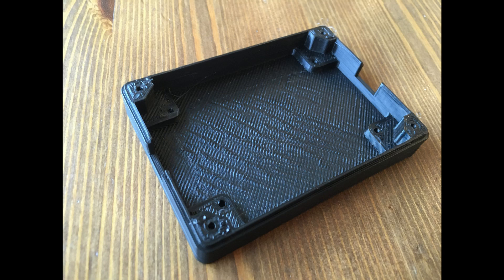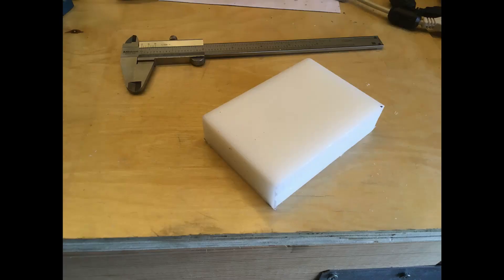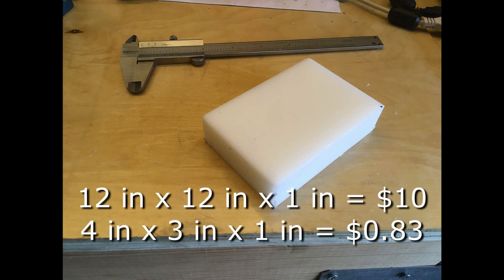I wanted to try milling a case also because the surface finish is not perfect. So I started with a piece of HDPE plastic. This is the type of plastic that milk jugs are made out of — it's very easy to recycle and as a result you can find it really cheap. I got a one inch by one foot by one foot slab of it for about ten dollars, so extremely cheap.